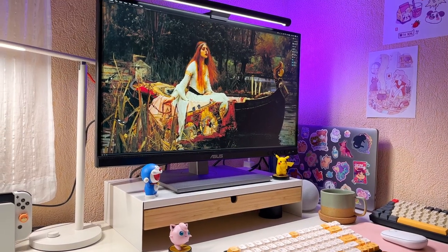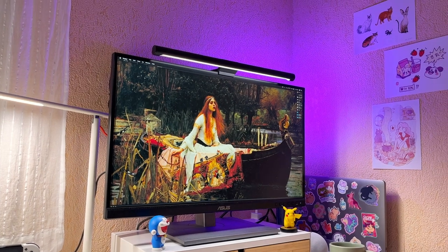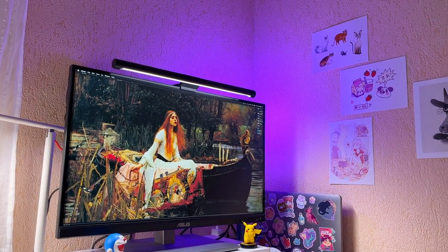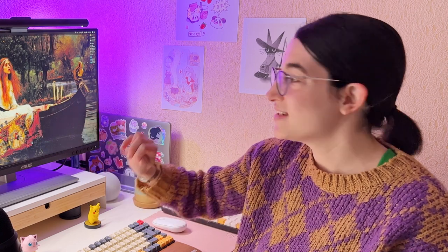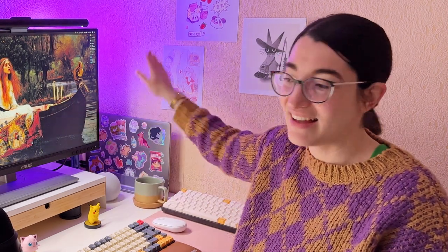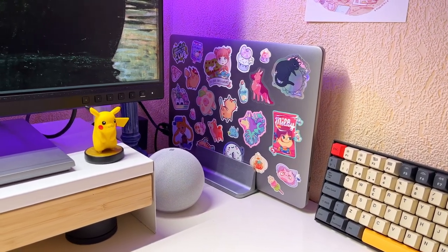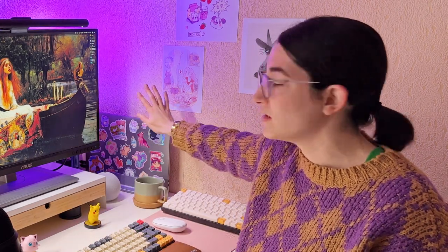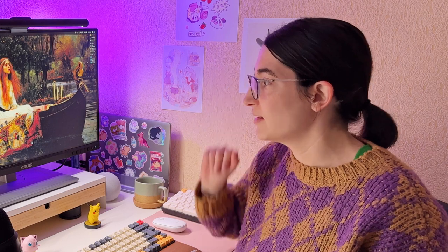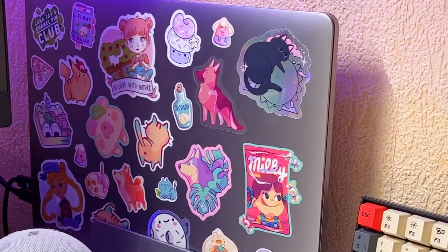I just moved everything out, so everything is the same as what was on the other side except for a couple of things. Now, instead of having my computer on the side with the screen, I have it up here. I think it's better because I wasn't using it down there, and it was extremely hot since it's an old computer — I think a vertical layout is better. It also looks really nice because I have a ton of stickers from other illustrators.